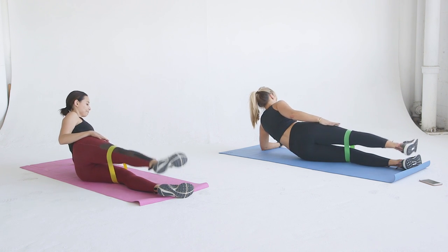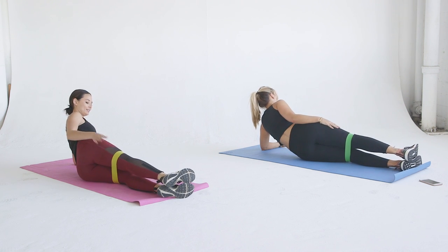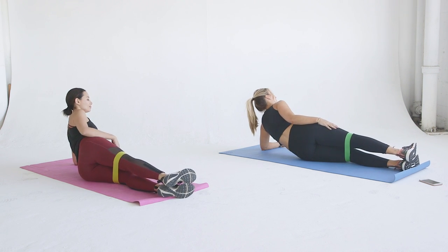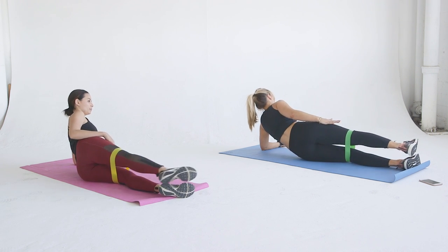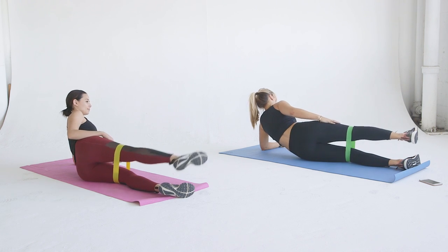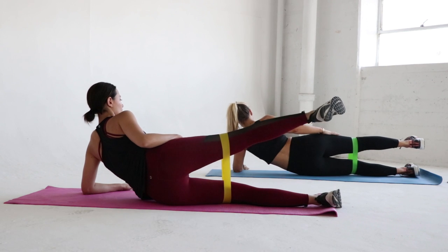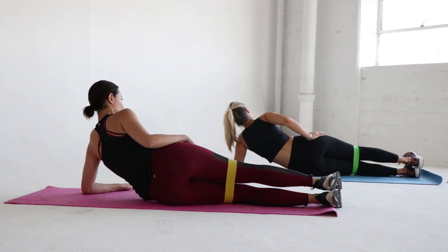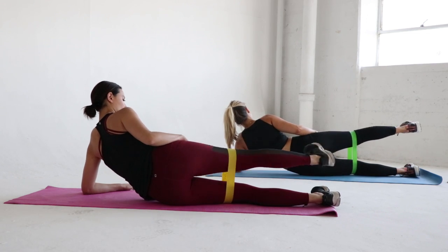This exercise is perfectly fine without a band, but it's a great piece of equipment to have because it's super light and super portable. If you do have a band, put the band above the knee. Keep your feet flexed forward. I have a tendency sometimes to point my toe, but in this instance, just remember to flex your foot forward while you're doing these exercises.